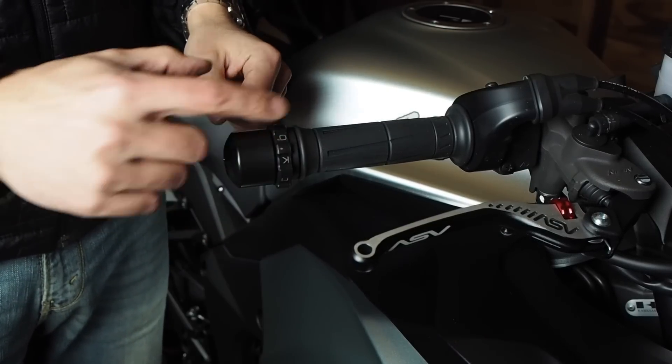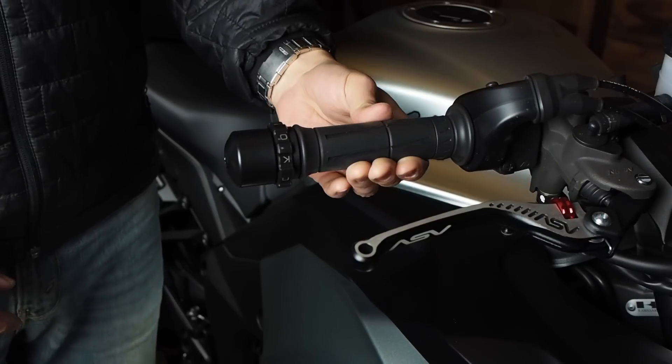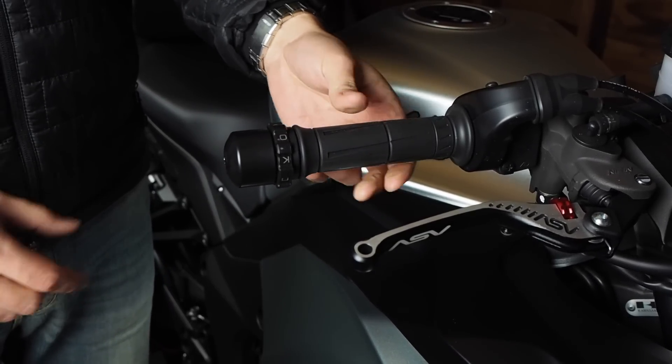When you tighten this, now there's friction on the throttle tube and it'll stay wherever you put it. And you can see there's no side-to-side play.